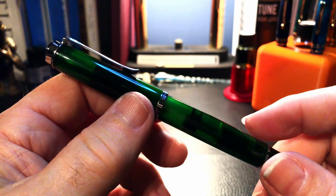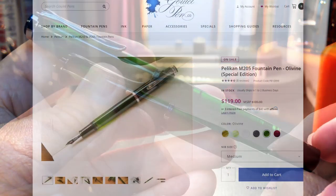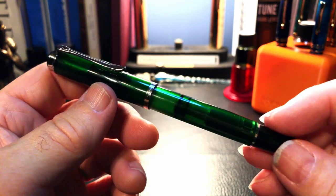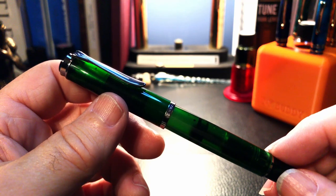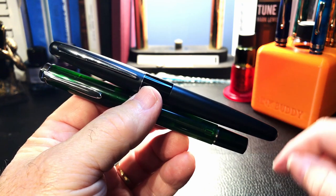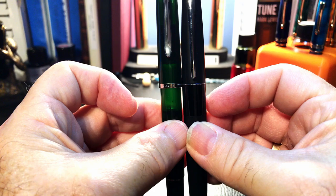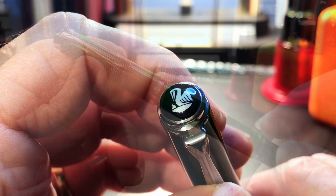The pen retails for around $200 Canadian or $154 US, and it is currently on sale for $119 US at Goulet Pens. Overall this is a small pen. I'll provide some measurements and size comparisons later, but right off the bat let's look at it compared to a Metropolitan — the Metropolitan, which I consider a smallish pen, is quite a bit longer and thinner in girth as well. The pen is very light and made of injection molded plastic resin.